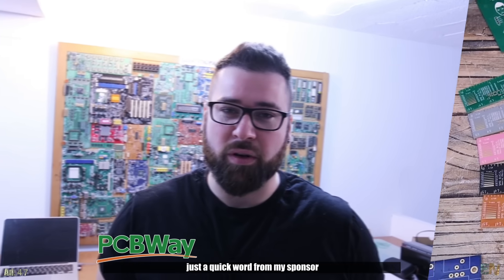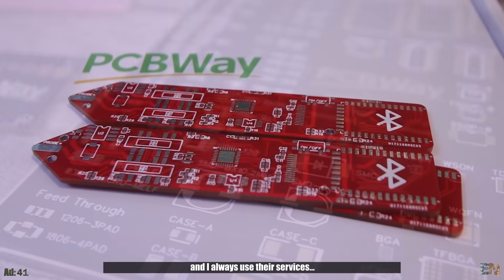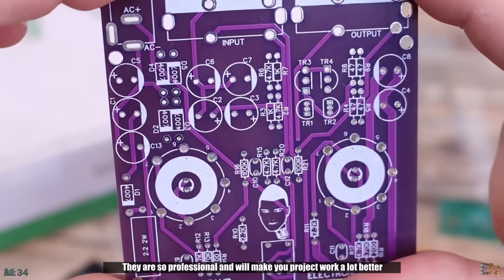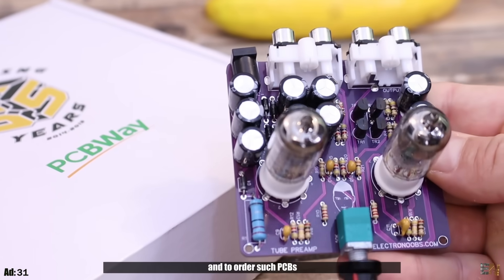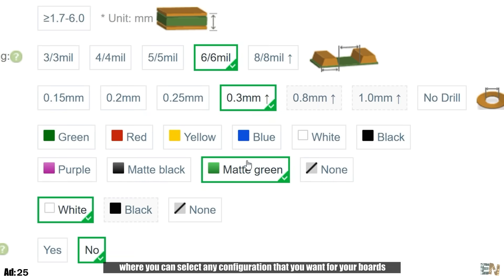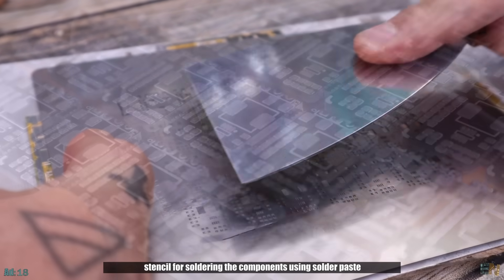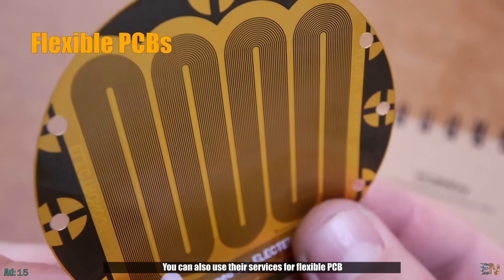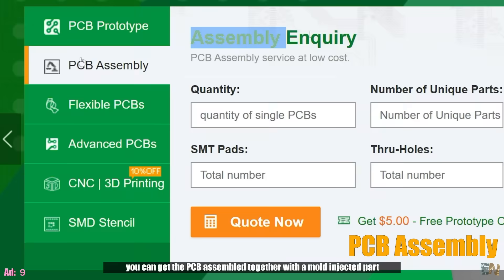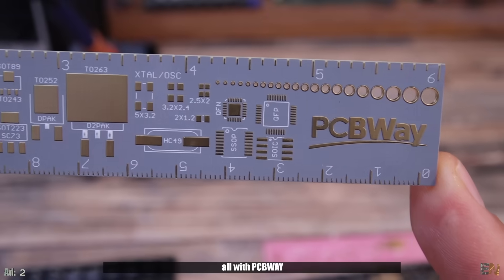Before we start, just a quick word from our sponsor, PCBWay. I make a lot of PCBs and I always use their services. Look how awesome their prototyping PCBs are — you can get them for only $5. They are professional and will make your project work a lot better. You only need a few minutes on their website to select any configuration you want. You can also order an SMD stencil, flexible PCBs, assembly with mold-injected or 3D-printed parts, metal parts, or other CNC services — all with PCBWay.